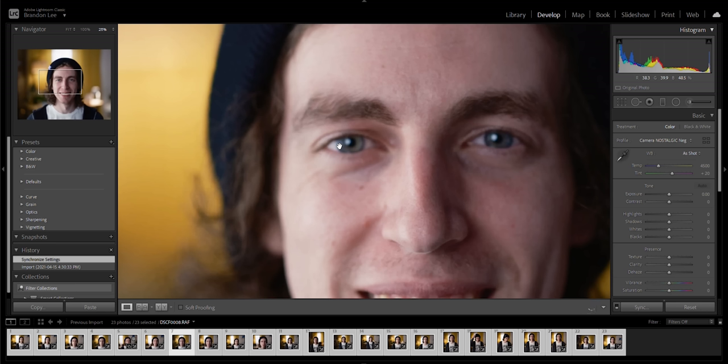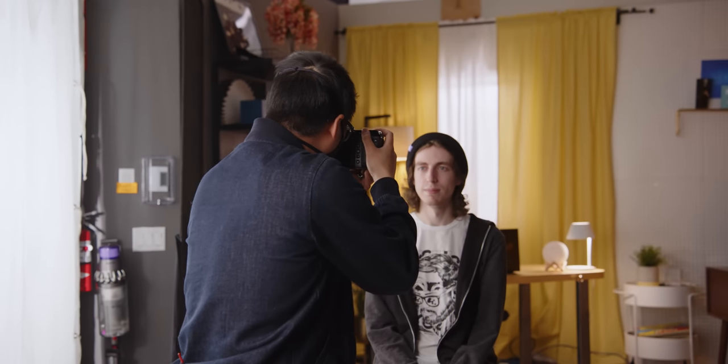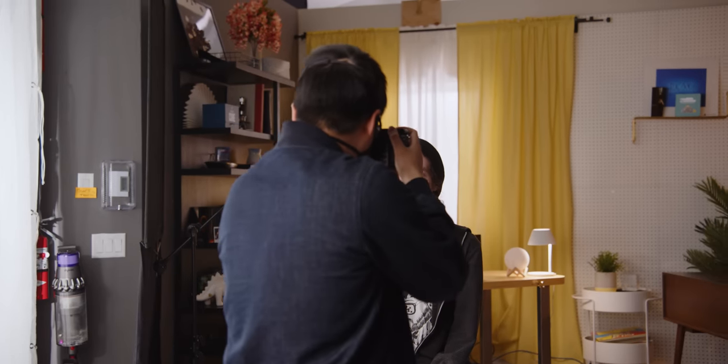I've been shooting Fuji for about five years now and I think this Nostalgic Negative profile might be my new favorite. The skin tones look pretty good already, and when you punch in, look at that detail — this shot is at F1.7, the widest open you could be, and it is so sharp. I'm really impressed. One shot came out a little soft, so autofocus on this camera is not perfect, but I was being a bit unfair to it.